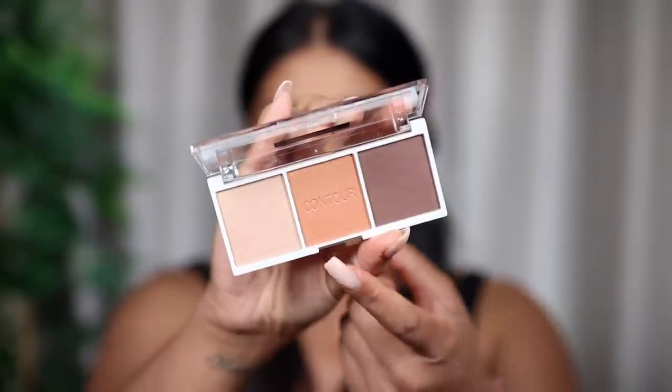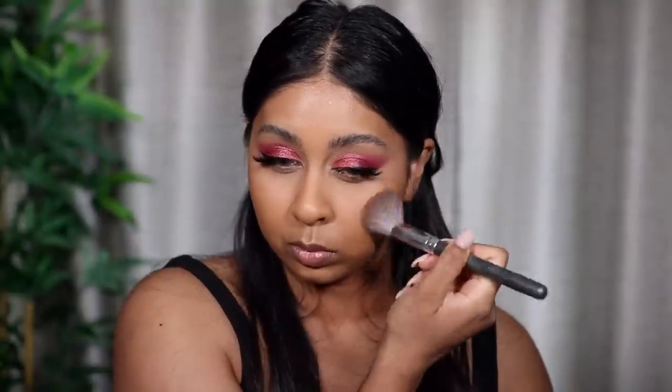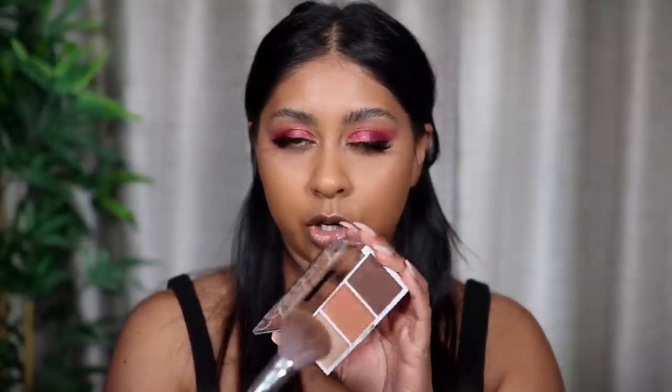Next we have the Trio Contour Palette — I've got the shade Bronze Sugar, £3 people! I'm first going to use the middle shade, kind of mixing the two dark shades together.